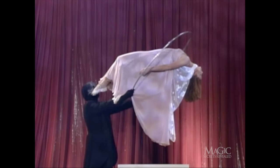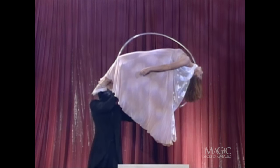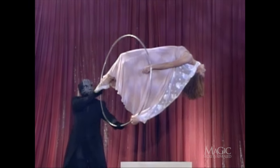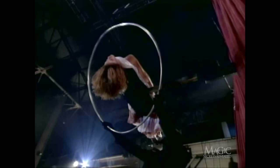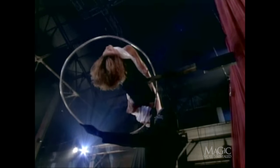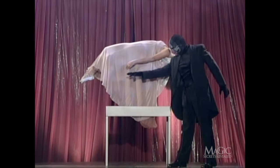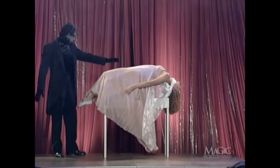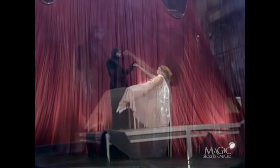Now, what about the solid metal ring? It looks like it passes completely around the assistant. From the back, we can see that the bar attached to the forklift prevents the ring from going all the way around the assistant's body. It's the magician's sleight of hand that makes it look as if it really did. And that's the secret behind this classic illusion. Sorry to bring you back down to earth, but this is the only way to levitate.